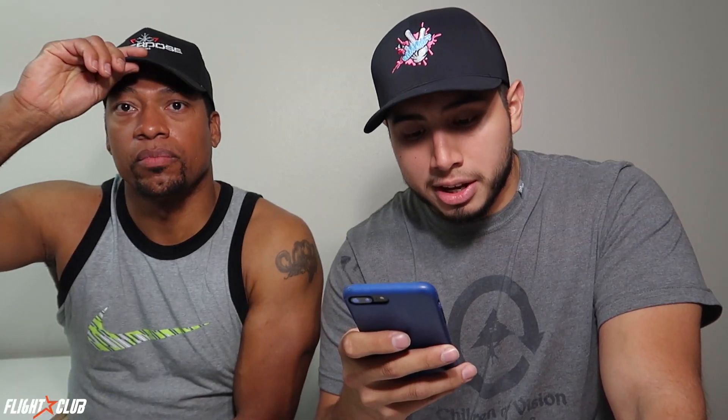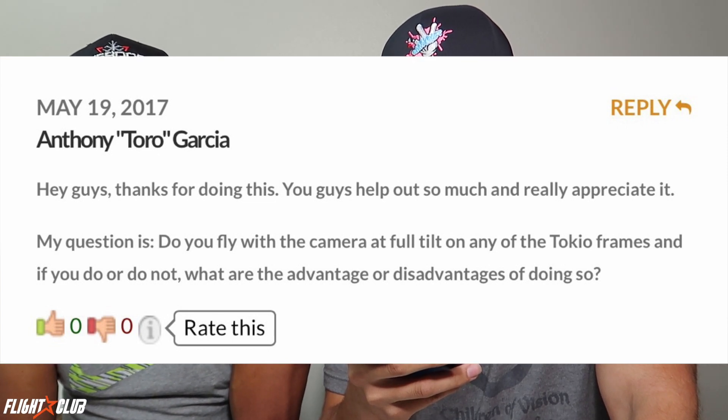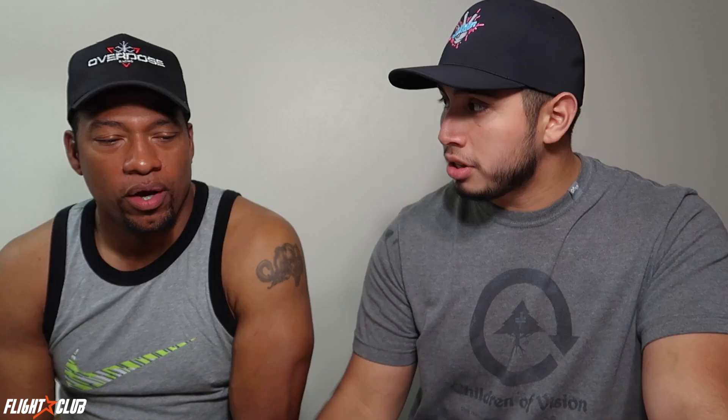Next question from Anthony Garcia: do you fly with the camera at full tilt on any of the Tokyo frames, and what are the advantages and disadvantages? I've tried higher than 45 degrees and it is difficult to fly — your quad wants to come down toward the ground constantly. You have to stay on throttle in turns and out of turns pretty much 100% of the time, which is very difficult if you're making sharp turns or need to recover.